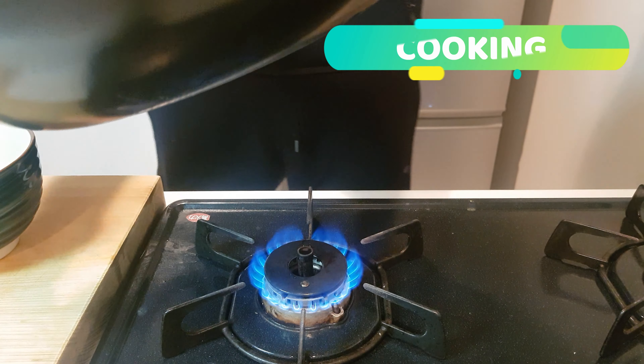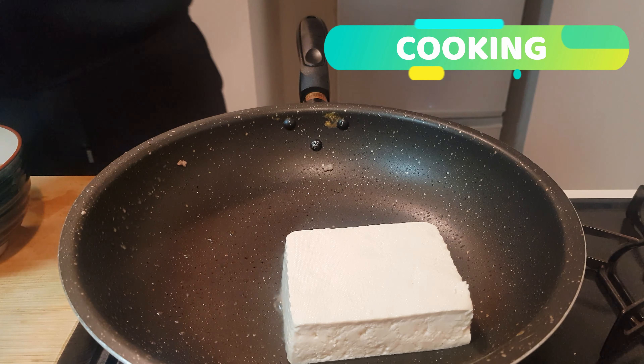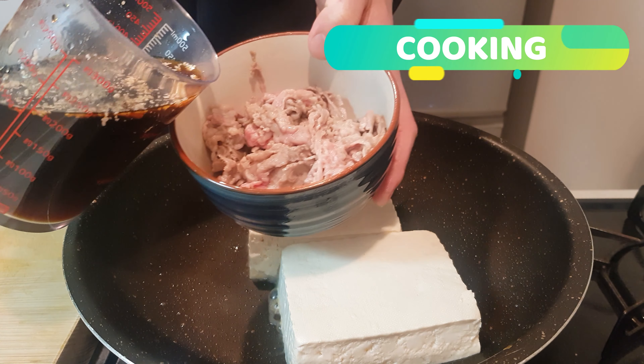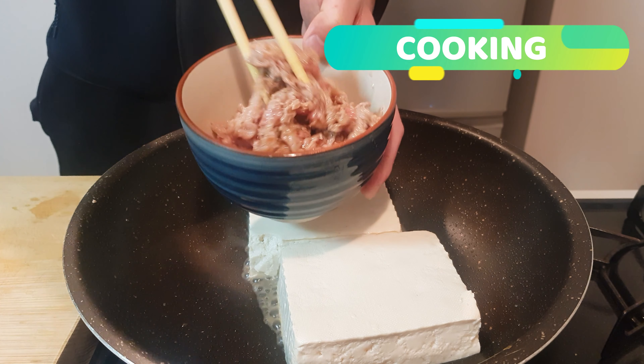Now that it's about 80% done, take it out of the pan and now add in your block of tofu — just slide them in. Then add in a second block because why not. While those are bubbling away underneath, add into your bowl of meat some of the sauce to let it marinate, and give them a quick toss together.